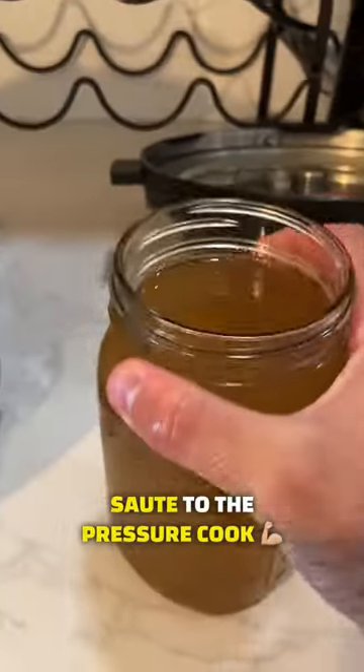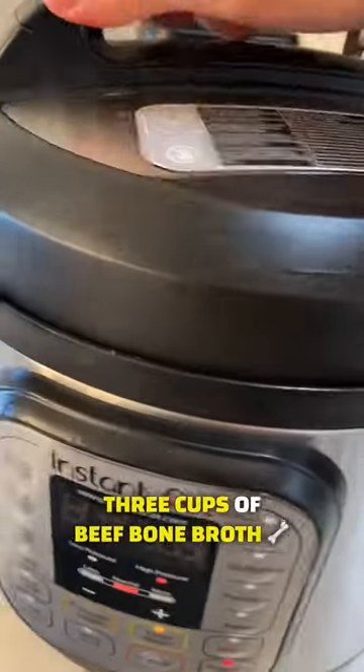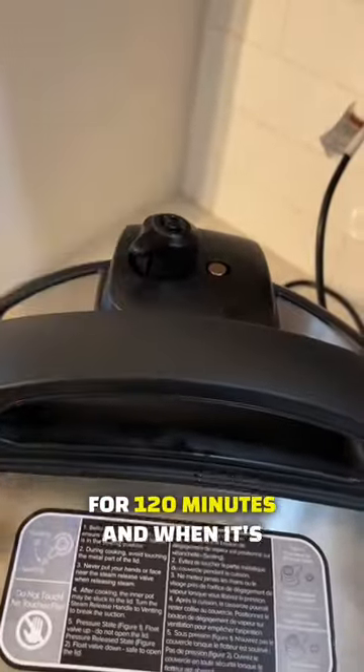Once that's done, switch it from the sauté to the pressure cook setting and set it to 120 minutes. Then put in three cups of beef bone broth and one cup of water.